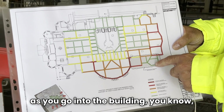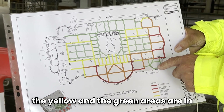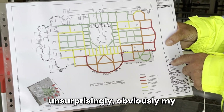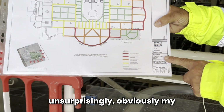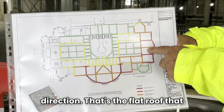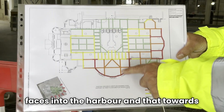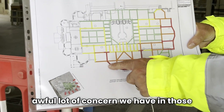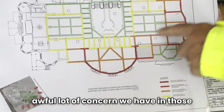Progressively as you go into the building, the yellow and green areas are in much fairer condition. Not unsurprisingly, my finger is pointing in a south west direction — that's the flat roof that faces into the harbour and that towards the green. You can see there's an awful lot of concern we have in those areas.